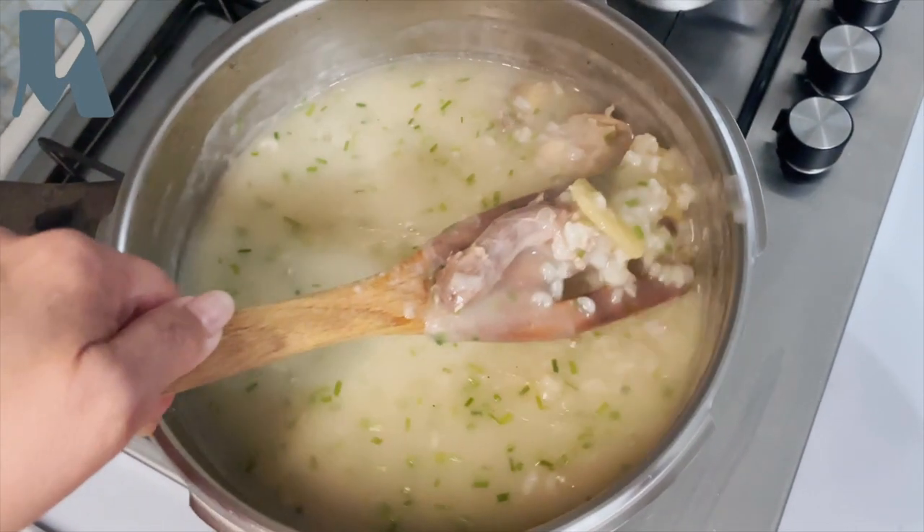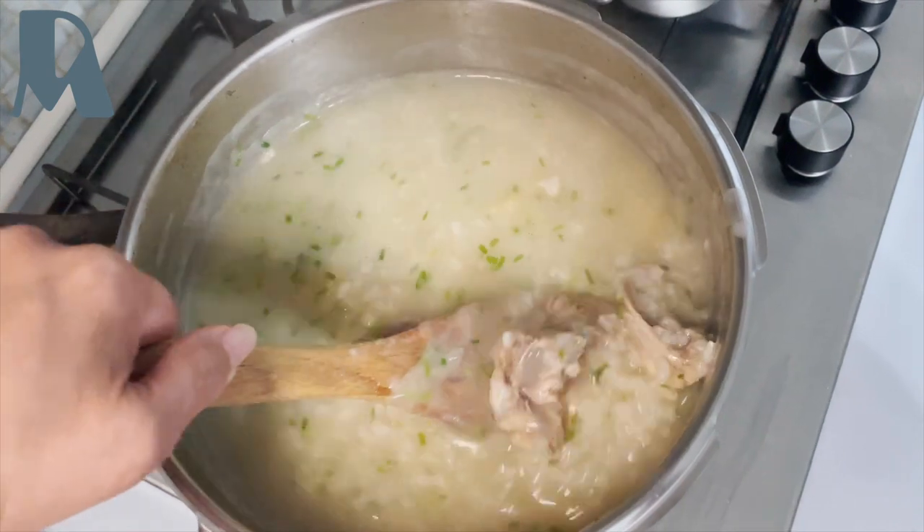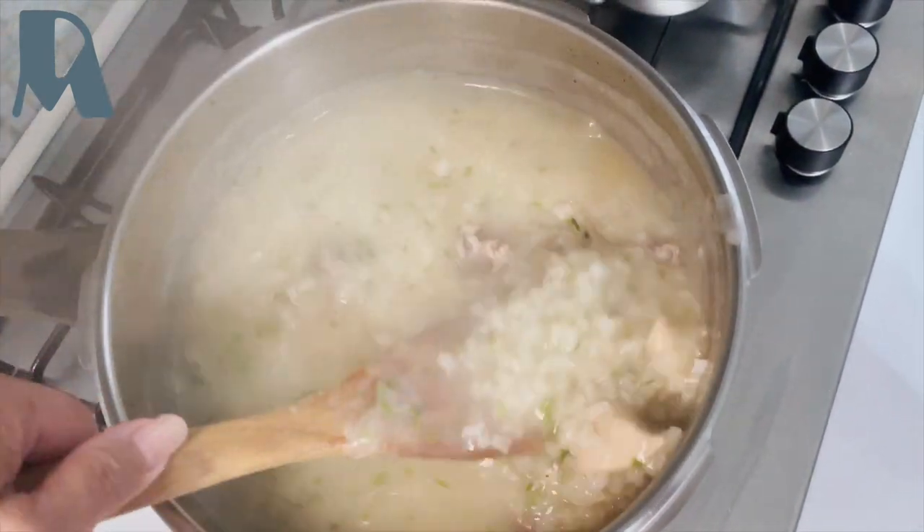Today's breakfast: rice porridge with chicken.